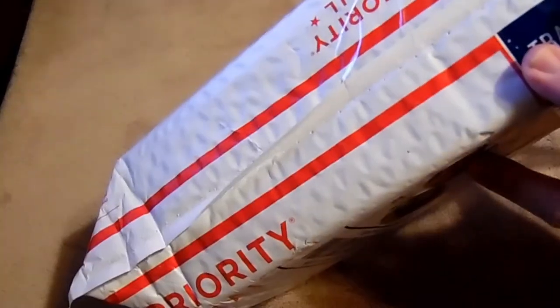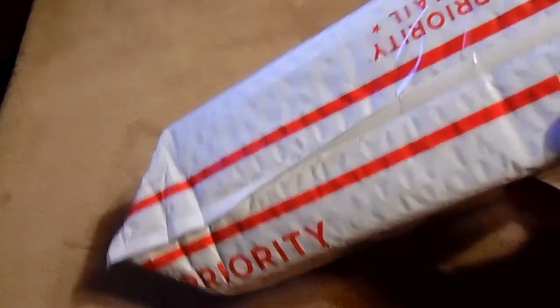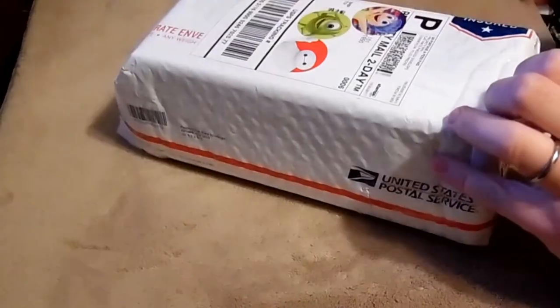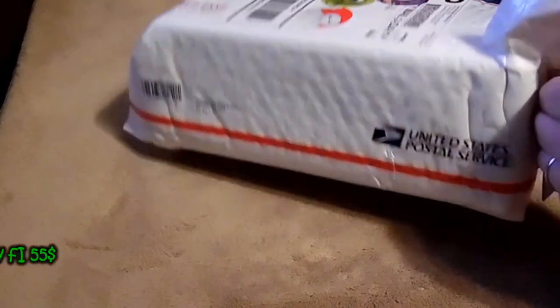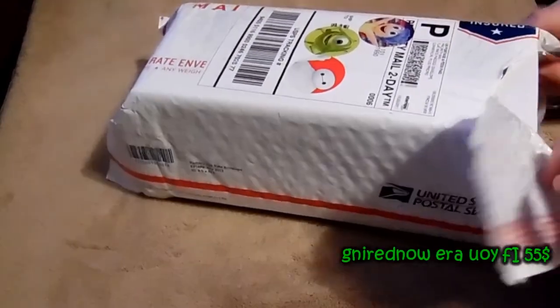I'm going to open it up for you. This is the first time I've seen it — I'm pretty excited. I've been waiting like two hours. My tripod was in someone's truck and I had to wait for them to get home. It's supposed to be new. I just want to get a good deal — I'm a cheapo, I have to do that when ordering things.